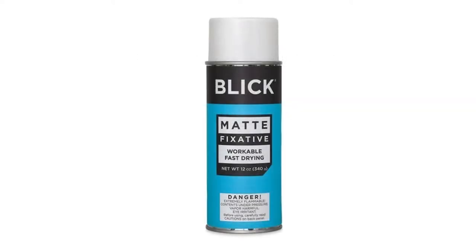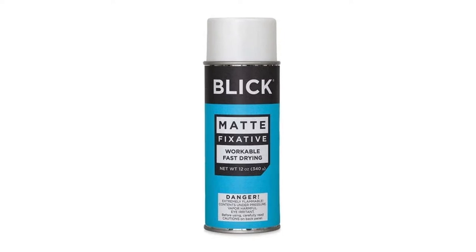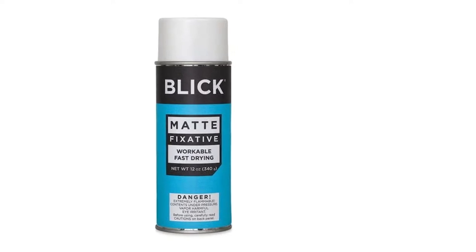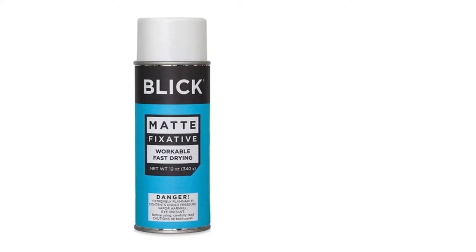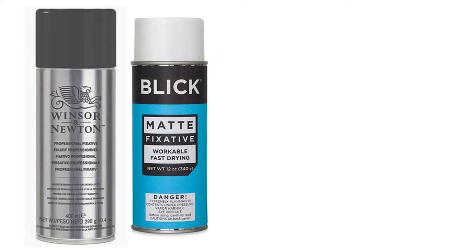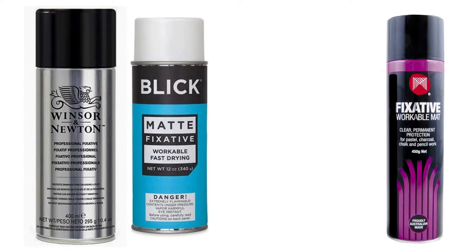Fixative is similar to the varnish you might apply to a painting. It protects your drawing from smudging, and in addition it minimises the damage to the paper from the harmful rays of sunlight. So once sprayed, your drawing can age successfully without any discolouration of the paper. You'll find high quality fixatives for pastels, pencils, charcoal, and other dry media.